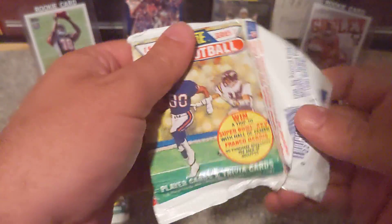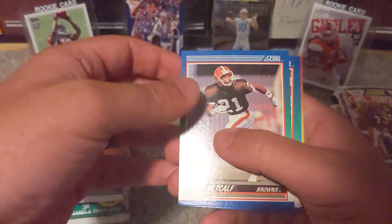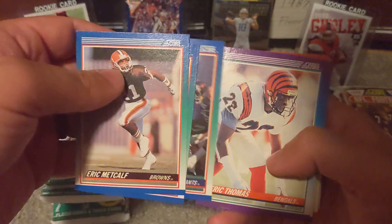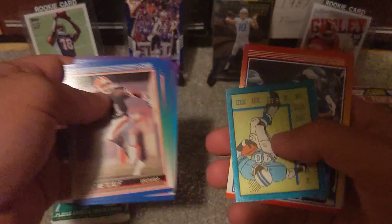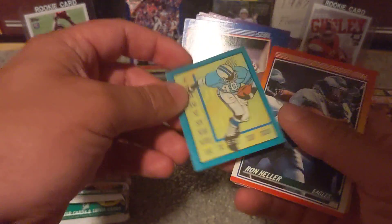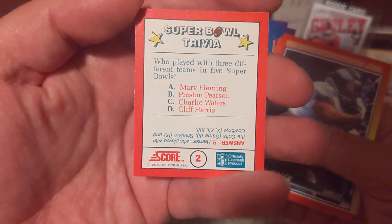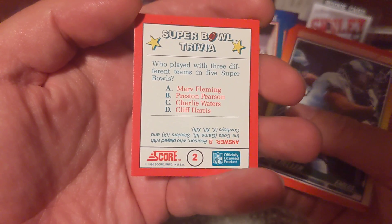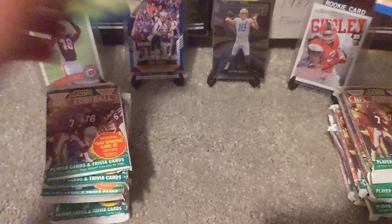Let's get to ripping with pack number one. This is mostly just for a fun rip — the cards aren't really worth a whole lot, so we're looking for that Emmett Smith because that one will be worth a little bit. So here are Lawrence Taylor with the Giants, Eric Thomas, Icky Woods, Mark Collins, and here is our one trivia card. There's going to be one of these in each pack — Super Bowl trivia. Who played with three different teams in five Super Bowls? The answer displayed on the bottom is Preston Pearson.